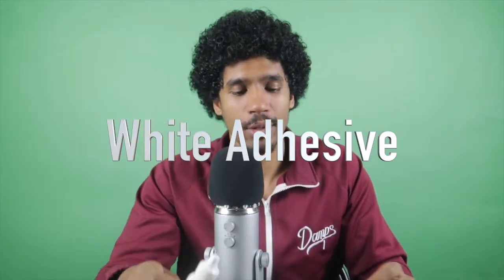The brands I have here are Bold Hold Ghost Bond, Ghost Bond Platinum, and Walker and Tape Ultra Hold, which is the clear bond. Starting with the white glue: Ghost Bond is water-based, no latex, no harsh solvents, hypoallergenic. It's probably the most popular adhesive. It's very comfortable, carries no scent, and is extremely durable.